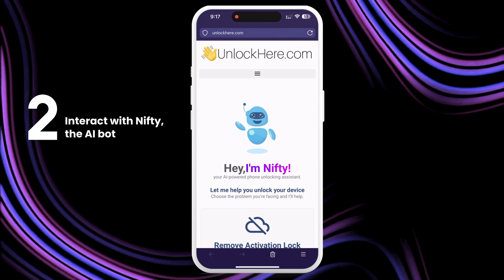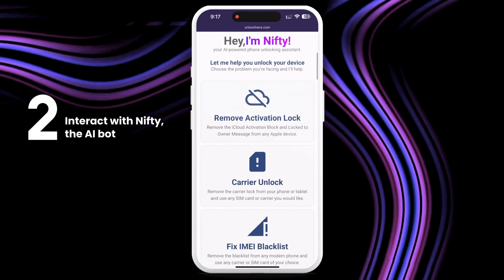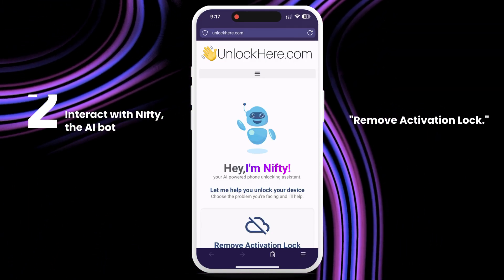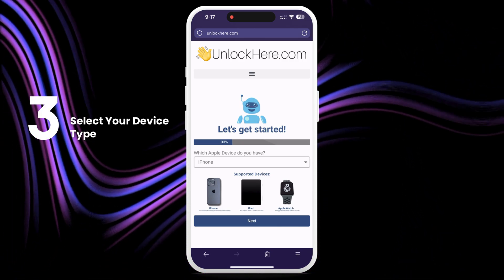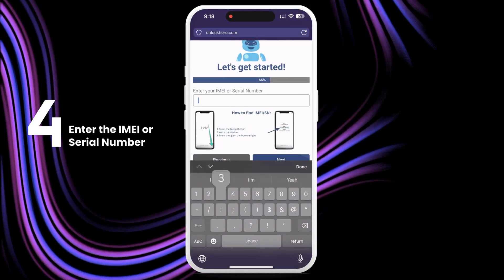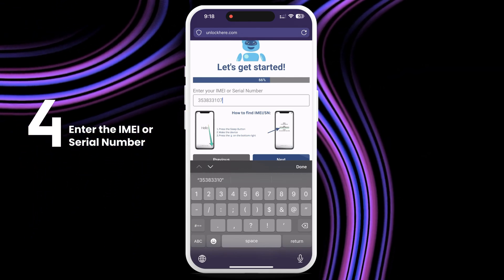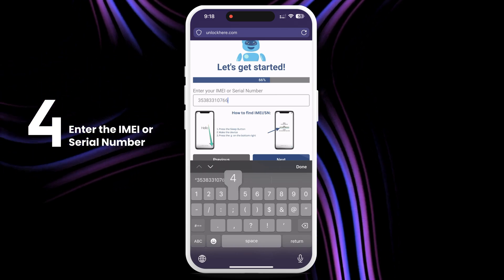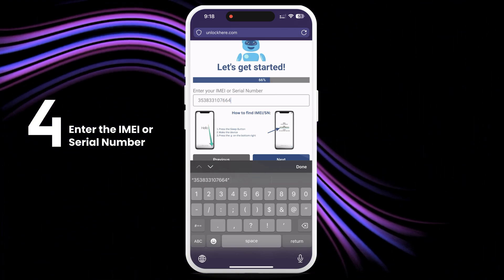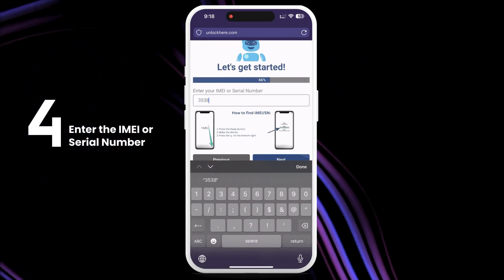Once you're there, let Nifty the AI bot know that you need an iCloud unlock by clicking on remove activation lock. Next, select that you have an iPhone — you can also choose iPad or Apple Watch if that's what you need. Now enter your IMEI or serial number. If you're unlocking an iPhone, choose IMEI. For iPads and Apple Watches, if they have a SIM card slot or cellular capacity, they will have an IMEI. If not, they come with just a serial number.